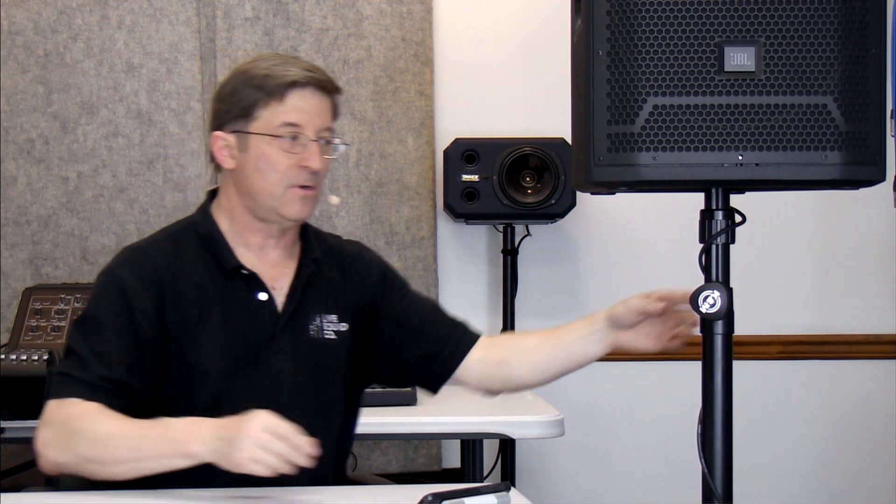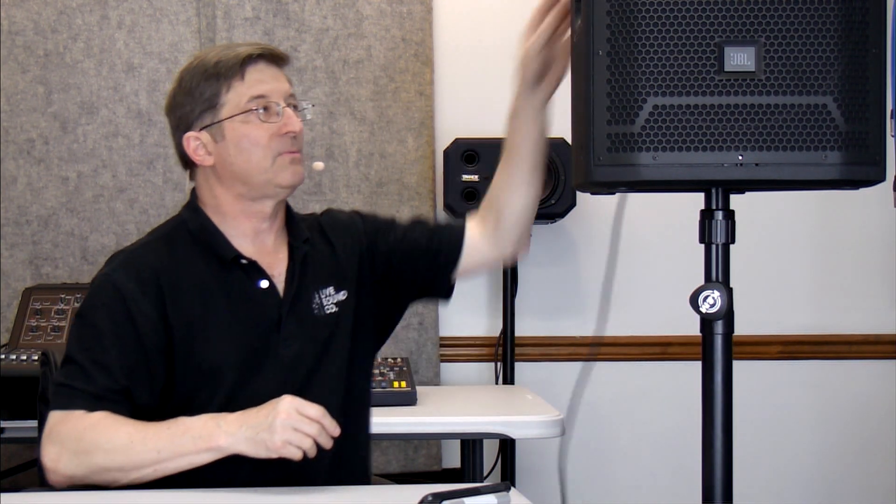One more time: I plug it in, I do a beer wrap, I do my show, I unwrap it, and I drop it.